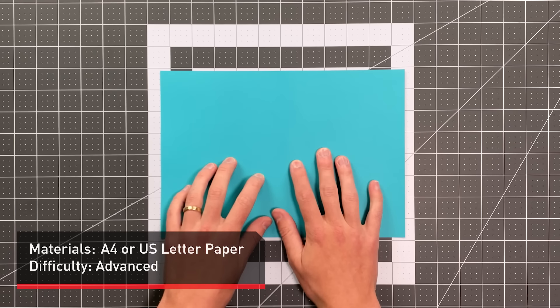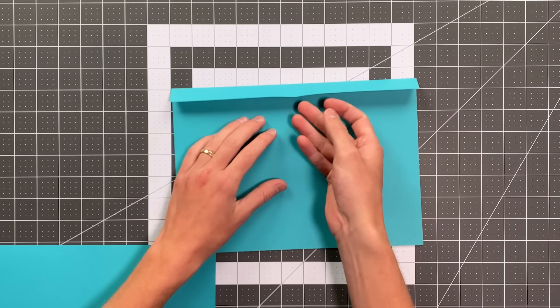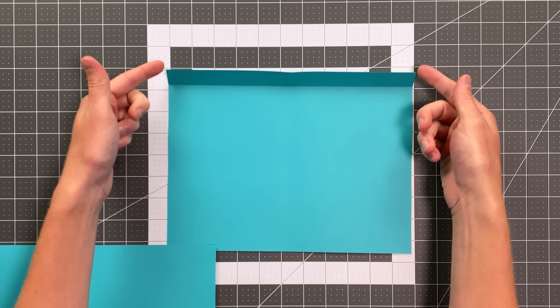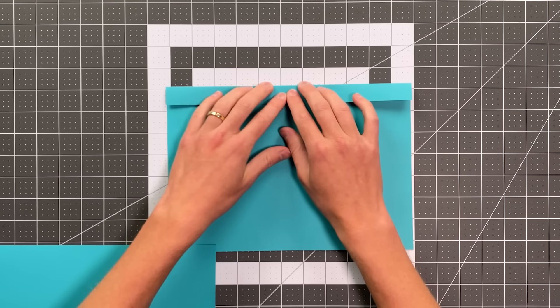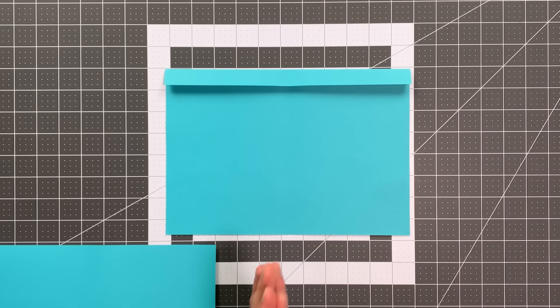All you will need in order to fold this paper airplane is a sheet of A4 paper or 8.5 by 11 inch paper. If you're using 8.5 by 11, be sure to fold the top three quarters of an inch down along your top edge. Otherwise, all of the steps are the same.